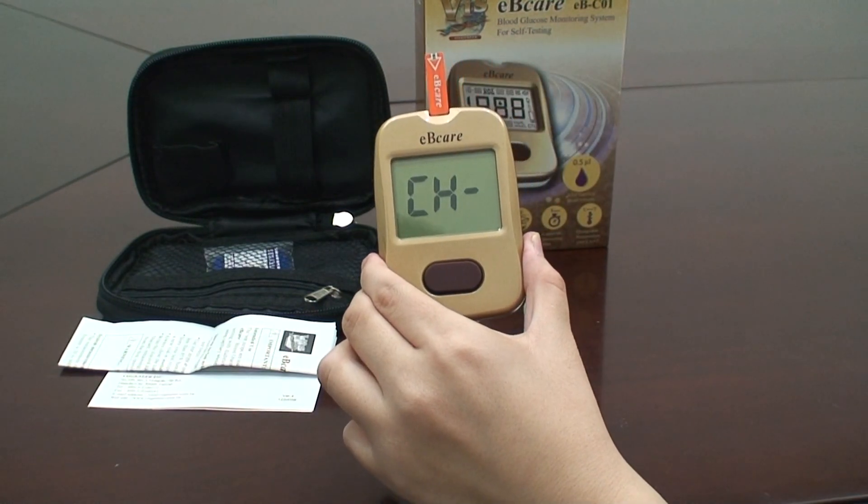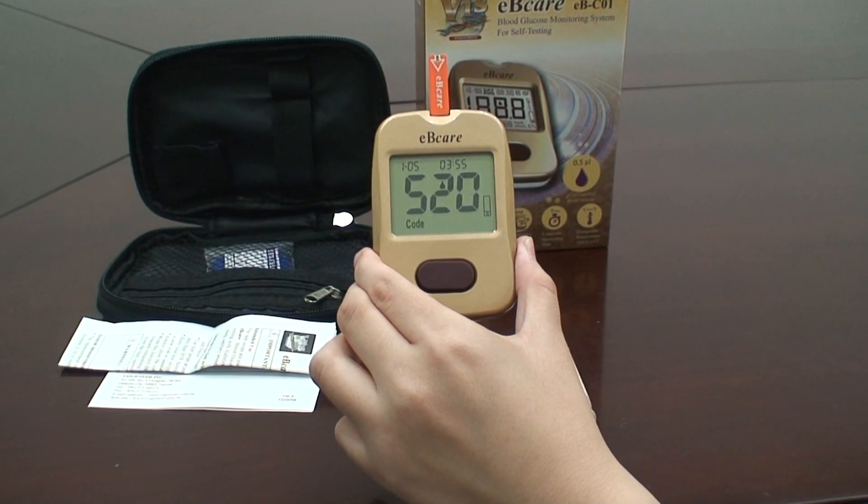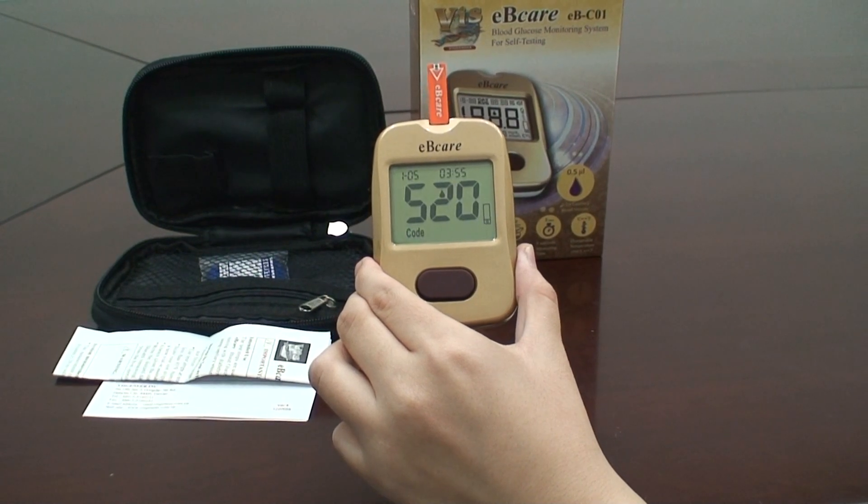After inserting the test strip, the code number will be shown on the screen. The blood drop sign will flash. Please apply blood within 2 minutes, or the meter will turn off automatically.